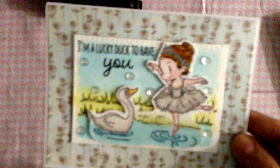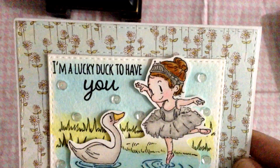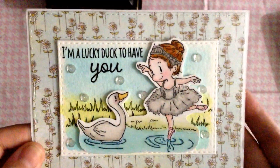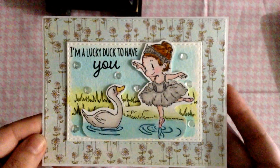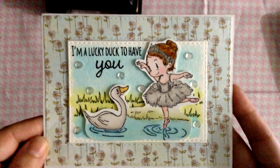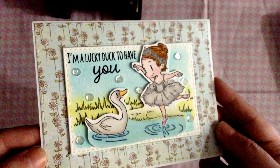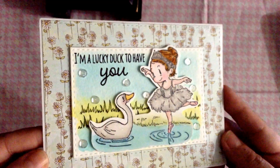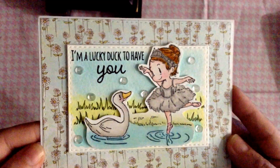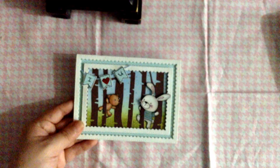The sentiment came from another stamp set - it says 'I'm a lucky duck to have you.' Since the image is like a swan or a duck dancing with a little dog, I thought it went really nice together. I gave her some shimmer on her dress and on the dock, water colored the image, and glued some little sequins on there. I thought it turned out super cute.